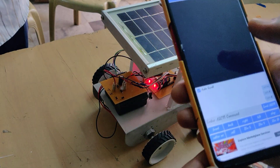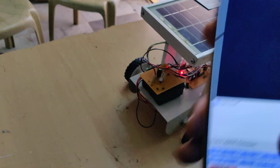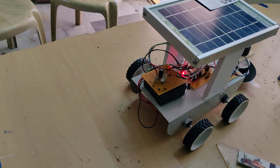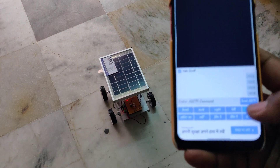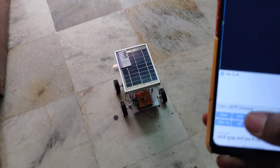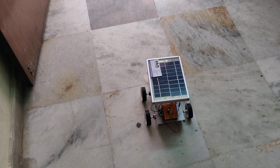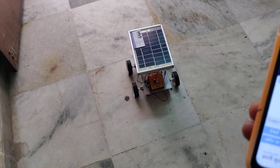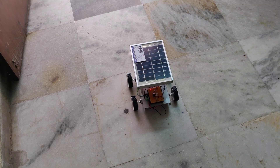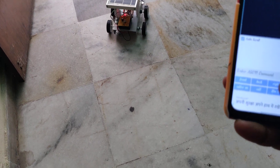Now let us demonstrate on the floor. Forward — stop — backward — stop — back — stop. Cutter on, forward motion with cutter running. Cutter off, forward motion, stop, right side.